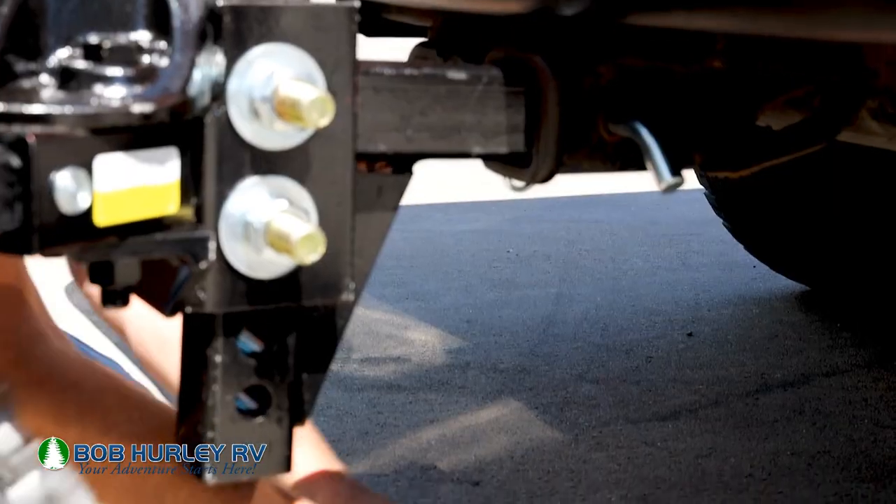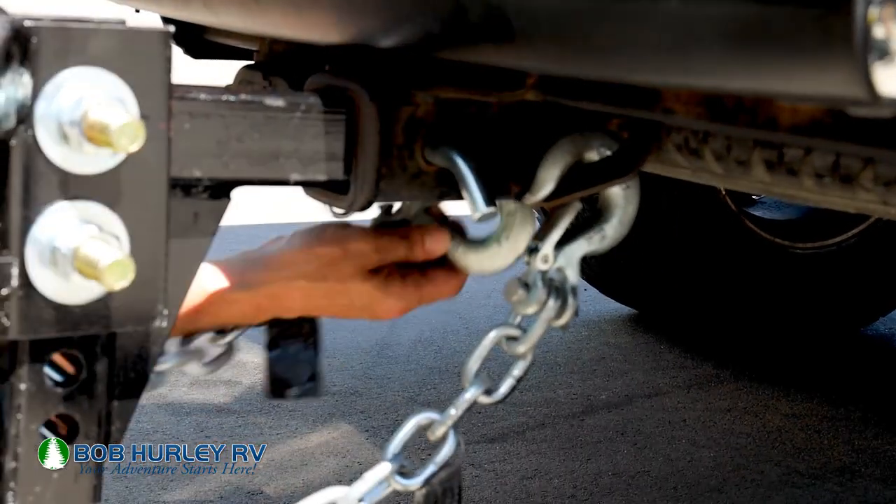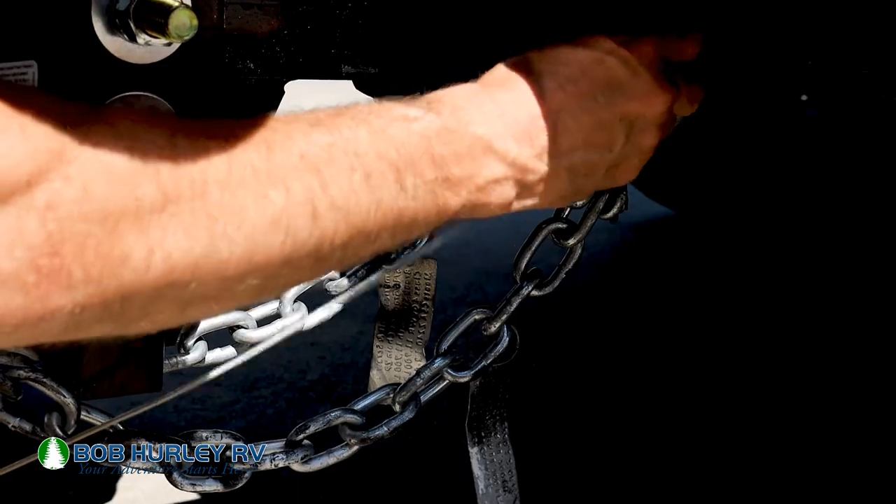We hook our safety chains up. When we hook our safety chains, we actually cross them. That way, if something was to happen and it come unhooked, we have somewhere for that hitch to rest into instead of plow on the ground. After we do that, we hook our seven-way up. We hook our breakaway up, make sure our coupler pins in our coupler. At that point, we're ready to take off and go camping.